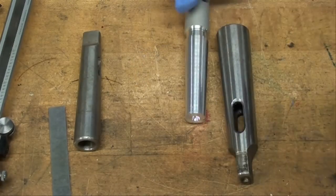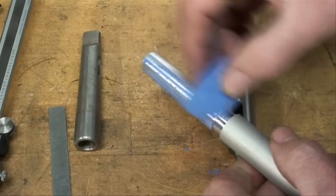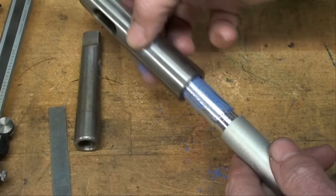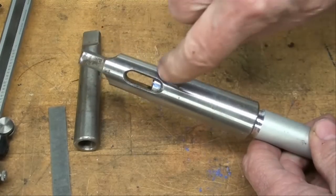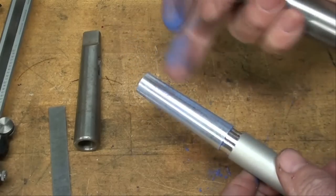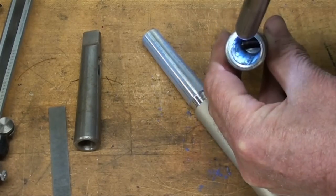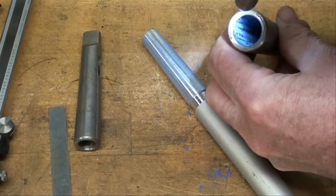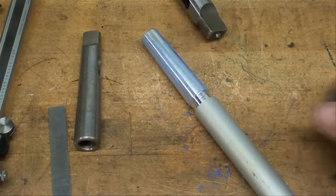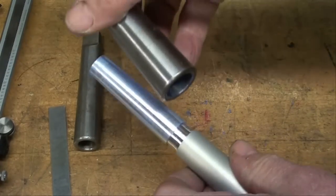Now I'm going to take some regular carpenter's chalk and chalk this surface up good. I know it looks kind of transparent on the video, but we're going to get some chalk on there. This is a brand new sleeve — it's a number two on the inside. We'll put that in there, and it feels like a good fit — you can see it's coming all the way through there. Twisting it a little bit. Pull it out. It looks like an even distribution of chalk. Looking at it from the inside, there is chalk pretty evenly distributed throughout the length of that.